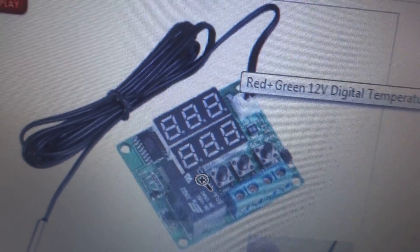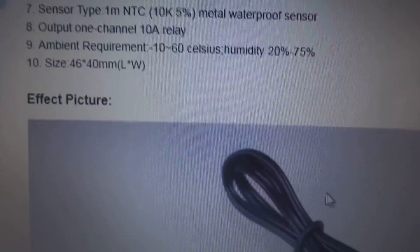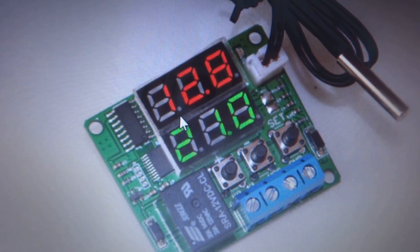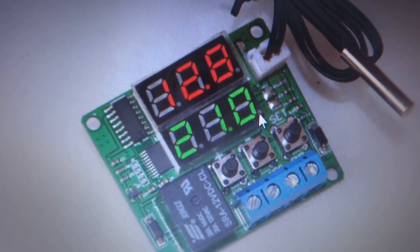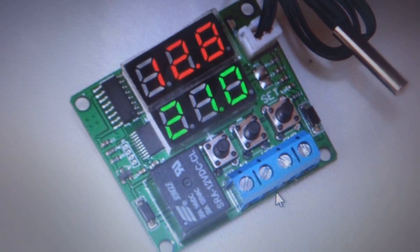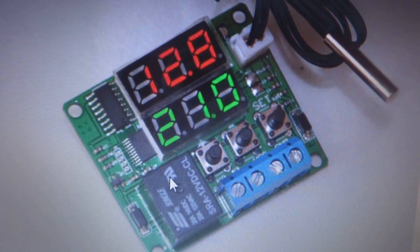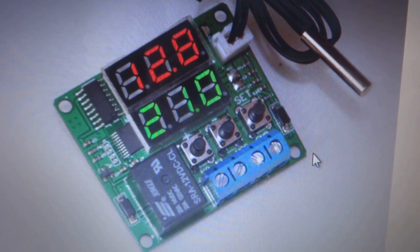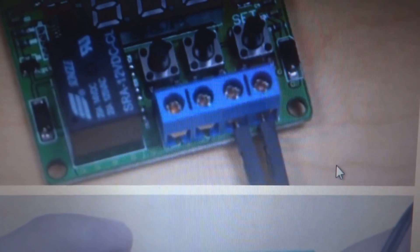There are a few pictures and specifications provided. There is a red display showing the running temperature taken by the probe, and here is the set point which you will set for a desired temperature to close the relay contacts. Here are the four terminals - two relay terminals and two power supply terminals. This is a 12 volt module with a few ICs and three buttons through which you can set the temperature and set points.